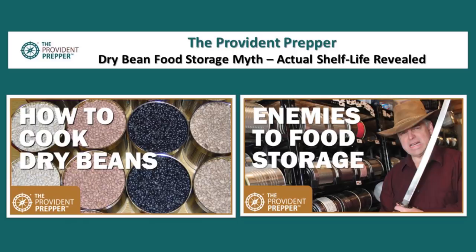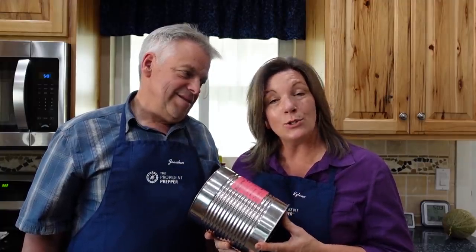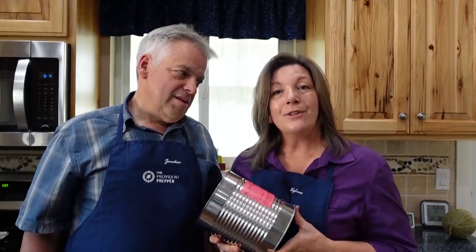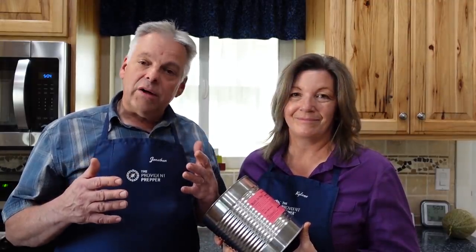For more details, check out the Provident Prepper dry bean food storage myth and actual shelf life revealed article. Also on our YouTube channel: how to cook dry beans, which helps you turn basic beans into amazing foods, and enemies to your food storage, discussing what shortens shelf life and how to prevent it. Sometimes you just need a little knowledge to successfully store and use food storage. Thanks to Jersey for asking the question, and comment below — what is your favorite way to cook dry pinto beans?